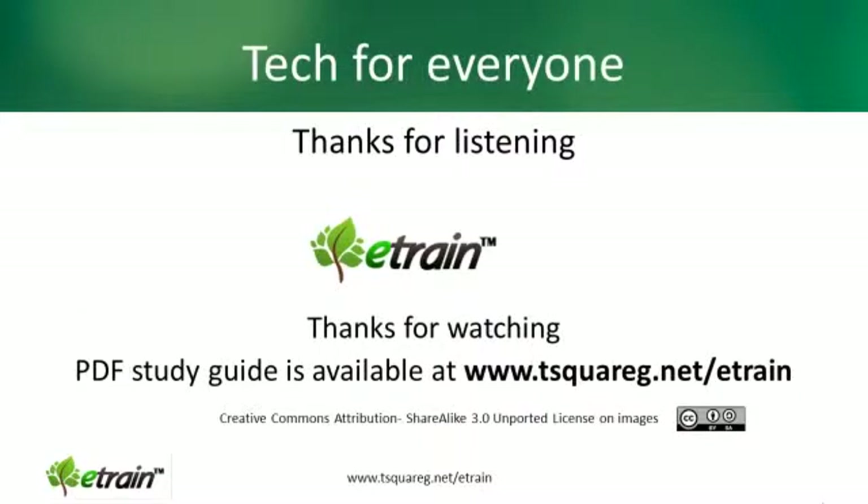I want to thank you for listening to this presentation of Tech for Everyone. There is a free PDF study guide available at www.tsquareg.net/e-train. I hope to see you there.